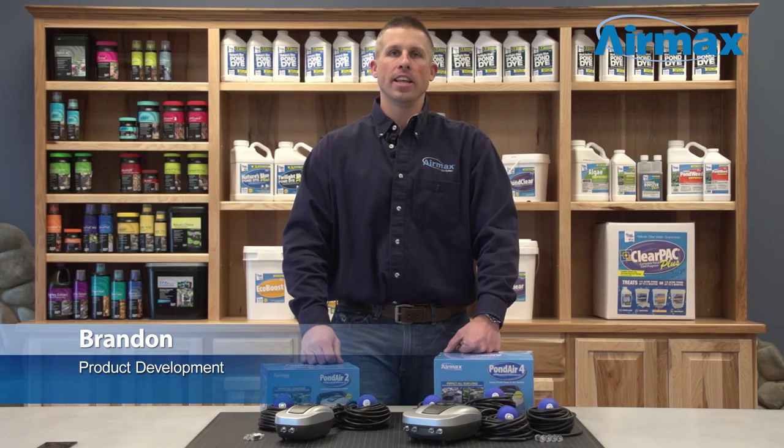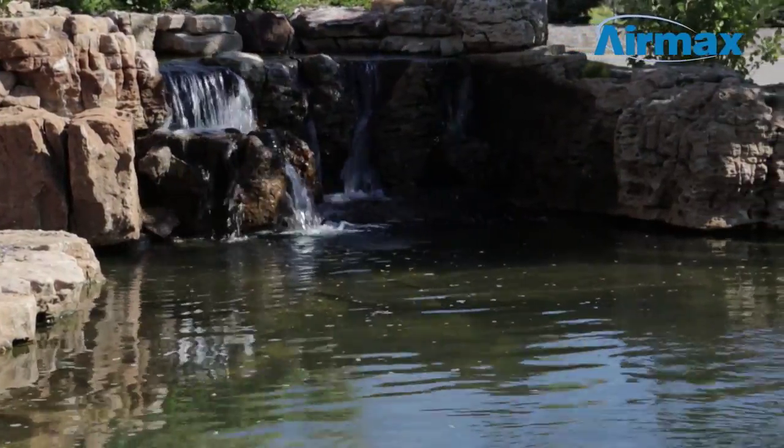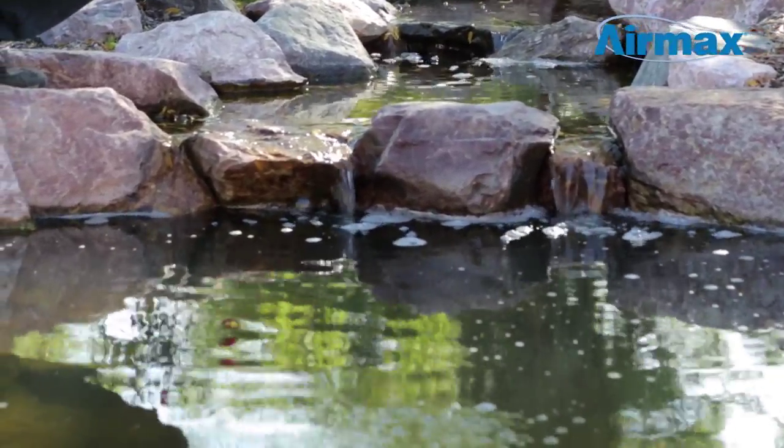Hi, this is Brandon from Aramax here today to talk about pond air aeration kits. Waterfalls are often the primary source of circulation in a water garden. Though they are effective at circulating the pond surface, they are not always able to circulate and oxygenate the bottom areas of the pond where gases and muck accumulate the most.